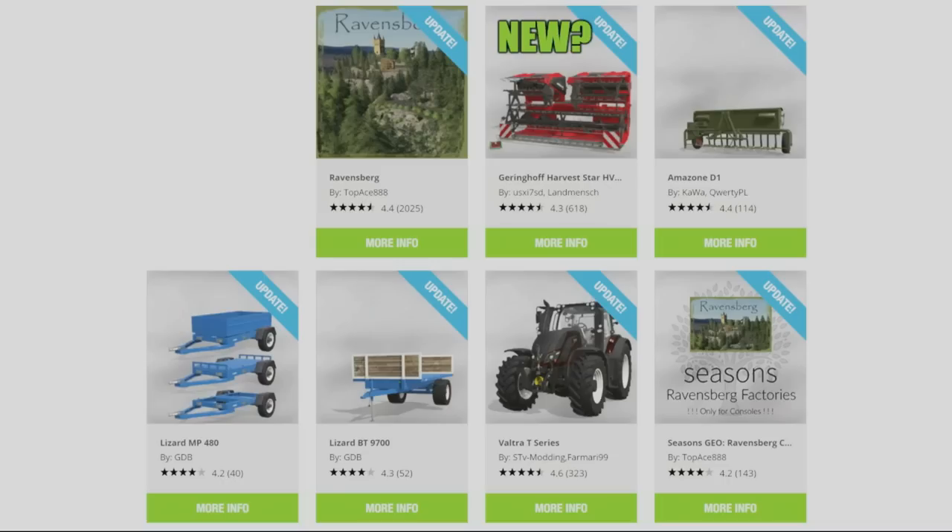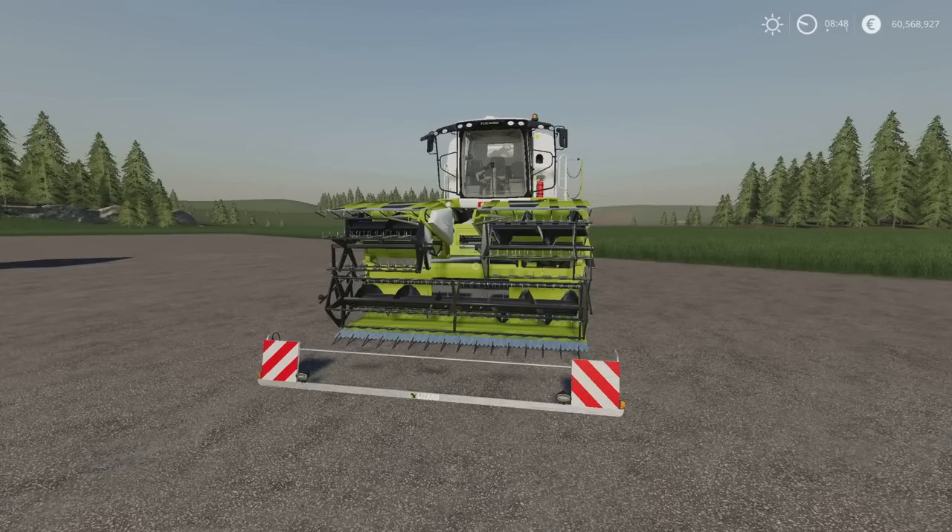Ravensburg Console Factories by TopAce888 have all had updates today. In front of me, this is showing as an update. This is the Geringhoff Harvest Star HV660. Now I don't remember seeing this before, so I think that part of the update is it coming to console. That could be this mod dropped when I was away on holiday three weeks ago. Either way, I haven't reviewed it, so we'll have a look.